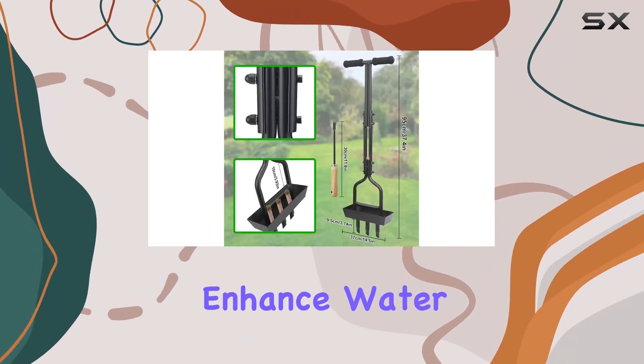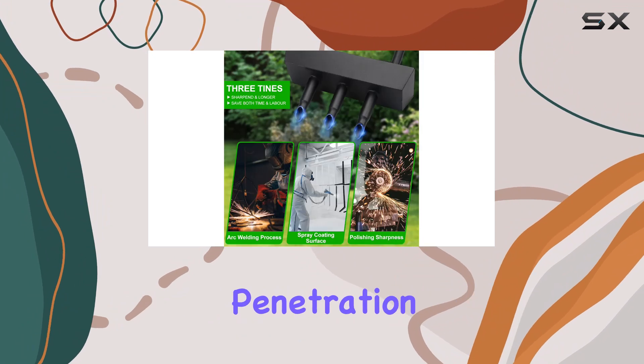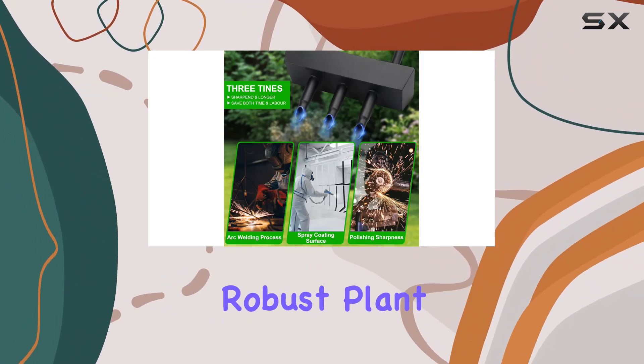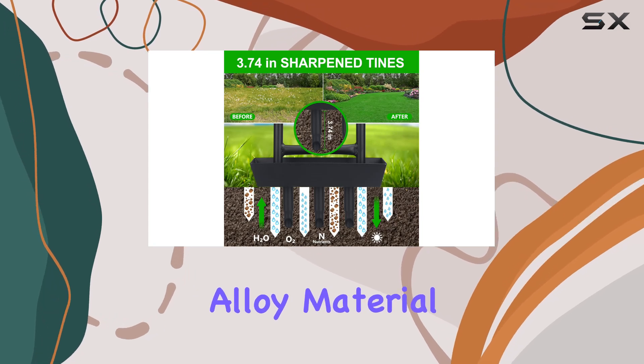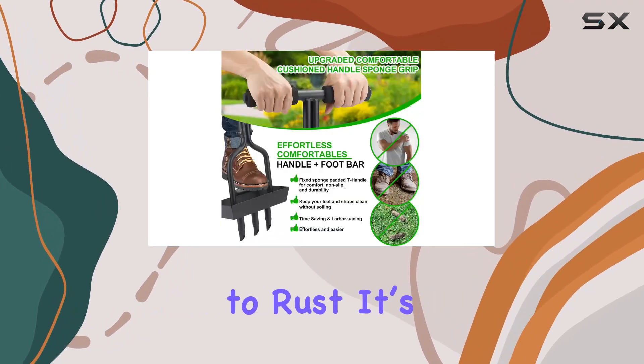The design helps enhance water, oxygen, and nutrient penetration, vital for promoting robust plant growth. The aerator is crafted from high-density alloy material, ensuring durability and resistance to rust.